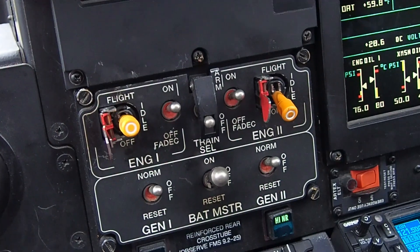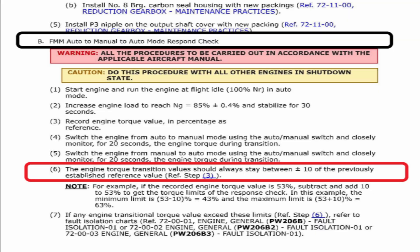The total fluctuation from our initial 44.0% only went down to 41.0%, so that's three percent — and it was only a blink of an eye, it was real fast. So you have to watch for it; it's the first immediate response you're looking for. According to the maintenance manual, the engine torque transition value should always stay within plus or minus 10% of the previously established reference value from step three.